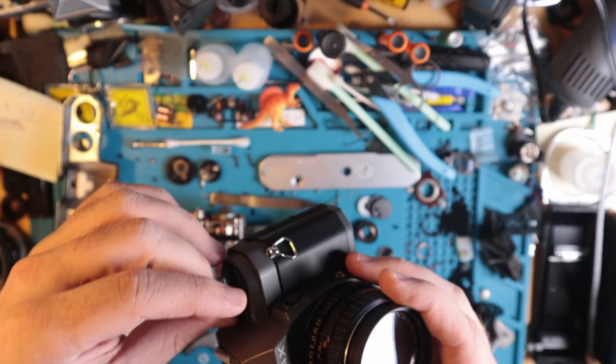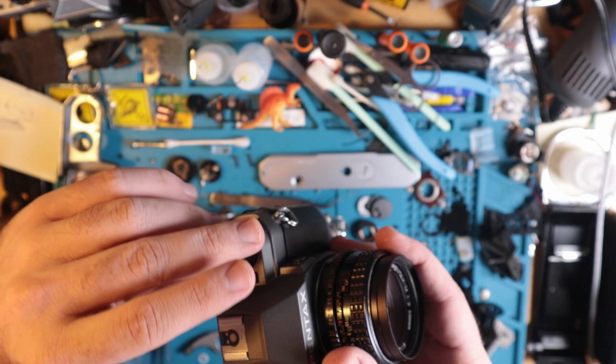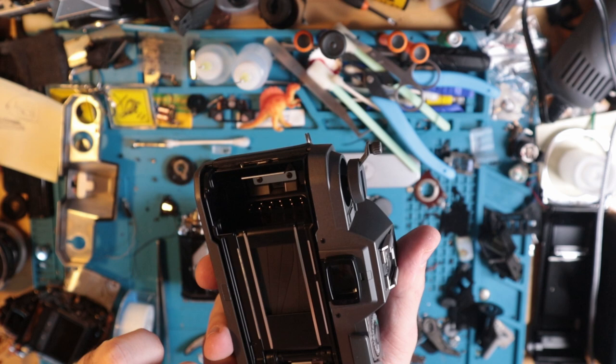It's basically just a dolled-up Emi Super — the same kind of mechanism, actually entirely the same, with a few key differences.